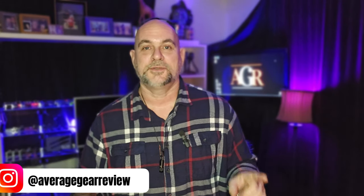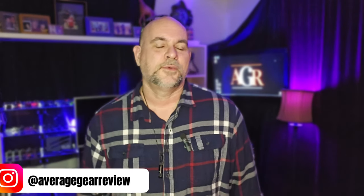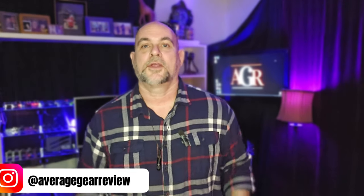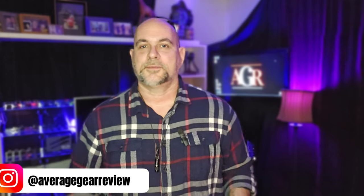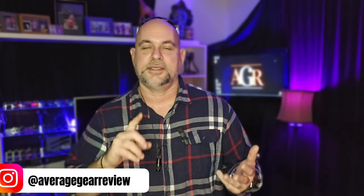What is up guys, Average Gear Reviewer here back again with another one for you. It's Friday, and of course almost every week we do the TGIF Pocket Dump — the series where we take off all the EDC gear we've been wearing all week, all the stuff to protect ourselves, the tools we need to set fires, fix things, break things, defend ourselves, and cut things.